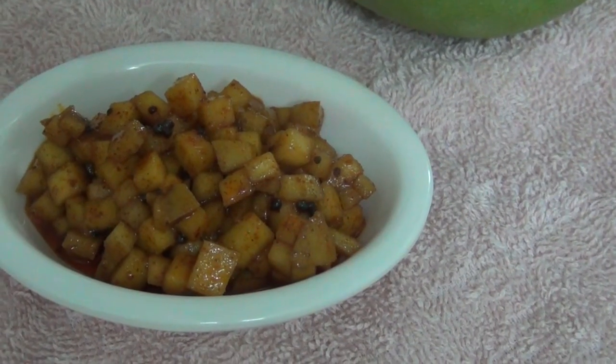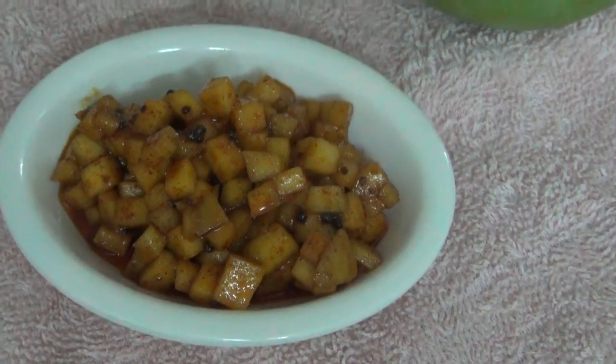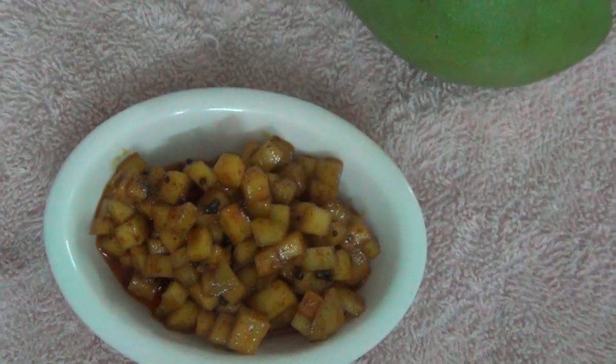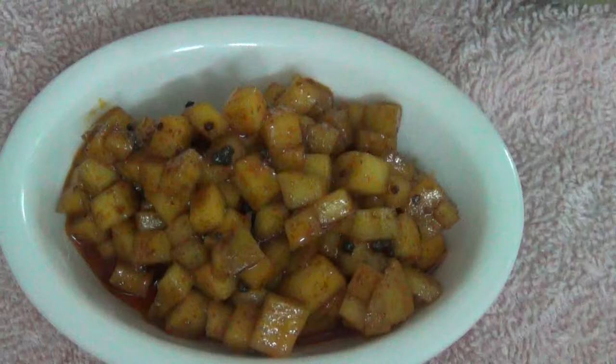Jai Sairam. I am going to make an instant Manga Urga. You can make this Urga in 2 minutes. We are making it in Manga season. If we eat Manga Urga, we will taste the taste of Manga Urga.